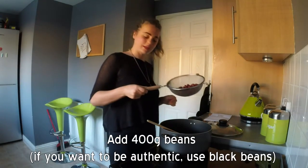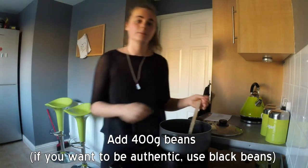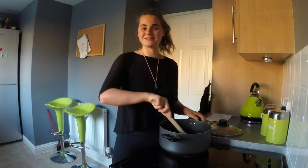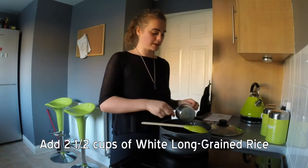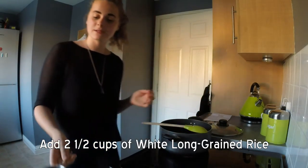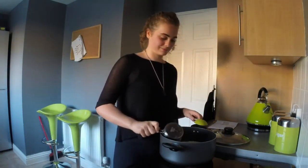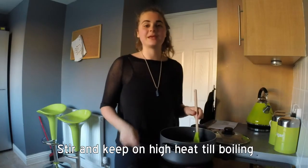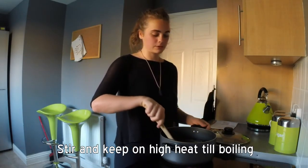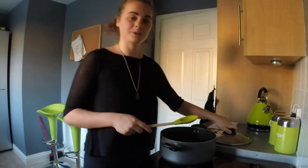We are going to add our beans now as well. Traditionally black beans are used, but I just like to adapt the recipe and use what's easier to find. We are going to add two and a half cups of white long grain rice — I am using jasmine rice here because it's really good. Give it all a good stir, keep the heat on something quite high until the water starts to boil, then put the lid on to make it quicker.